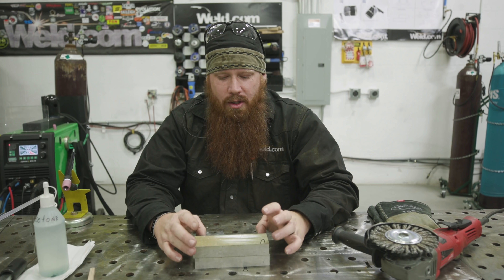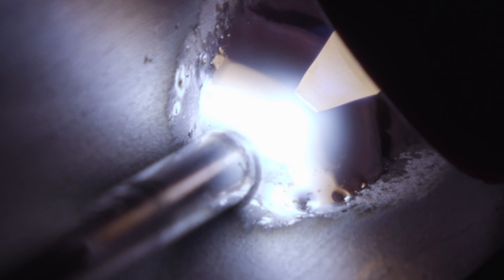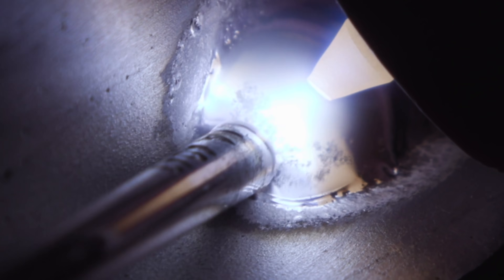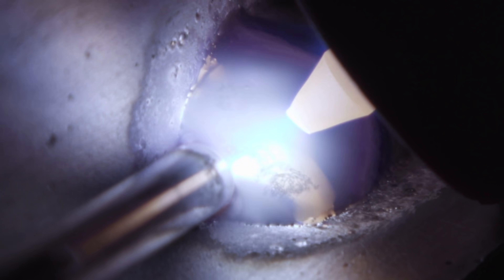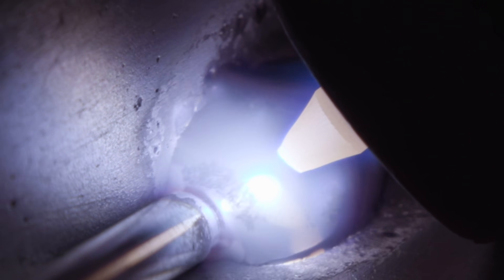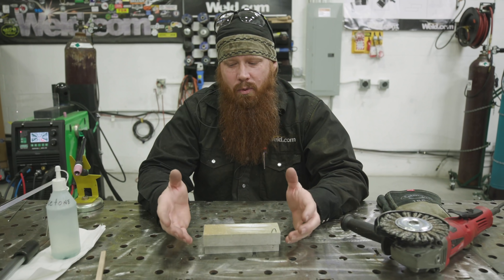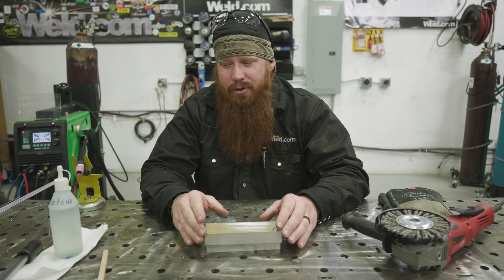Welcome back to weld.com. We get this question a lot: when people are TIG welding on aluminum, they're getting little black floaties or peppering at the end of their welds. That is contamination. People oftentimes think they've cleaned the material enough that they're not going to get contamination and they don't have to worry about it.